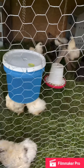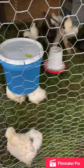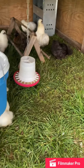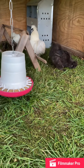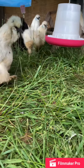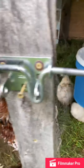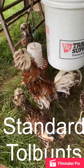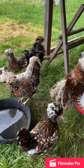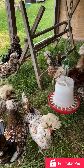Here are my bantam silkies — you got one pen of them. They got whites, blacks, partridges, and paints. Just switched them over to hanging waterers. Over here is my first main flock: frizzle roosters over smooth hens. There's six hens and two frizzle roosters.